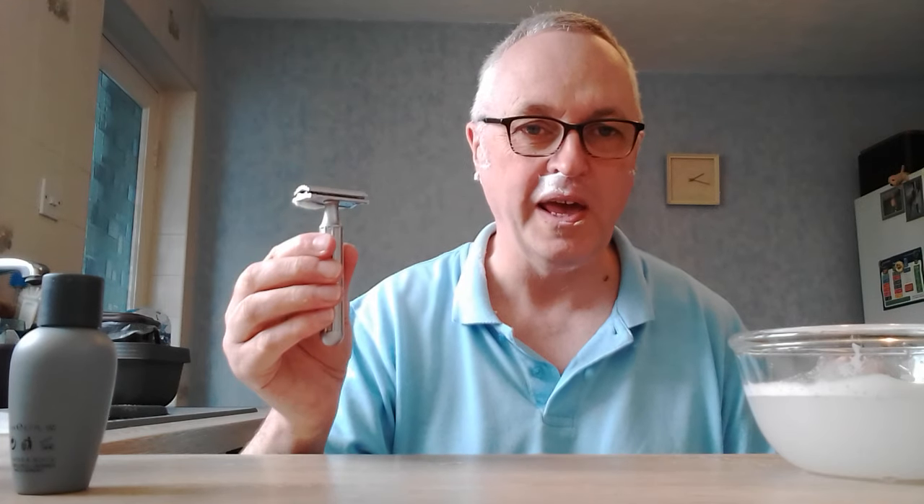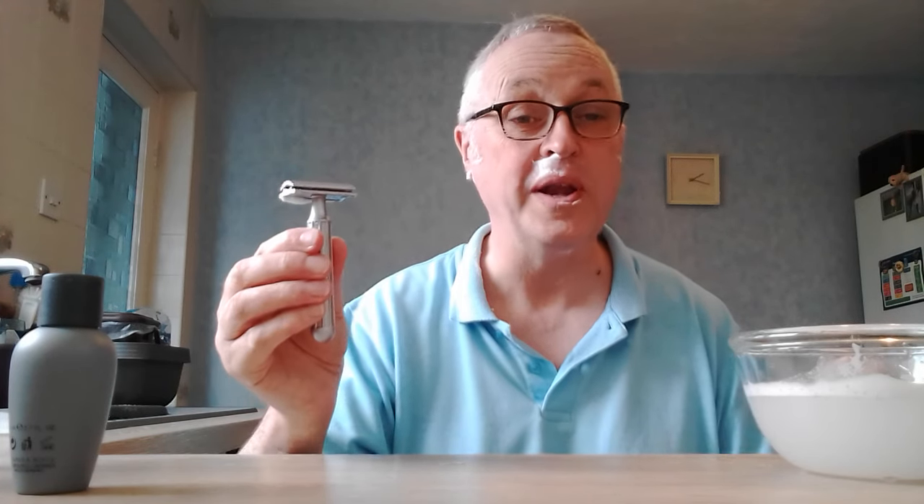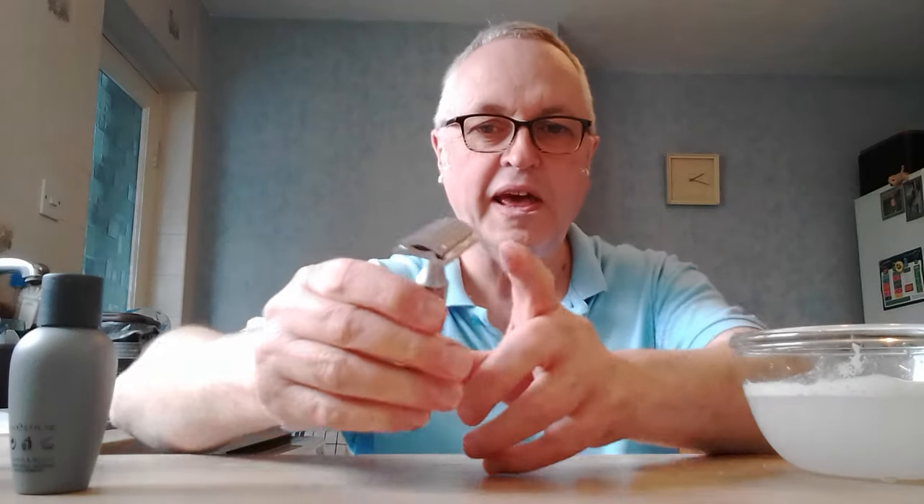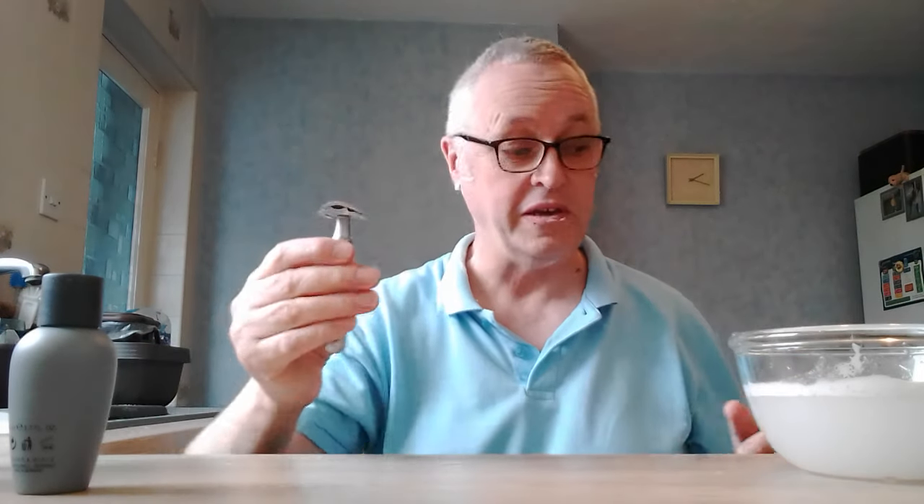I think it would feel quite substantial even though it has a lightweight. The design of the cap — see those ridges — it's designed to help you find the perfect angle, and it does that for me guys. It's a very, very effective razor but very gentle. And I do absolutely love this one.